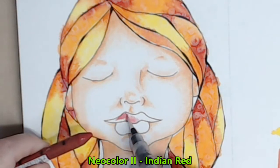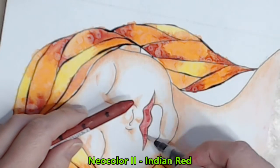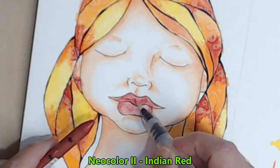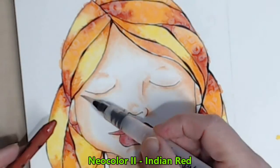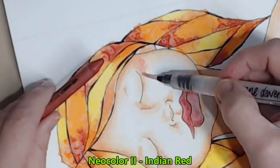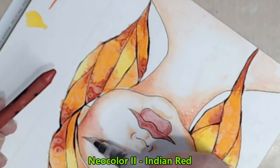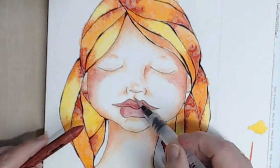I use Indian red to fill in her lips, keeping the top lip darker than the bottom, and I'll also take some of this colour across to start building her cheeks. I want the intensity of colour to be closest to the side of her face, so that's where I lay the colour, and then I drag it across to the centre of her face with the water brush. I'll also add touches of this colour to her neck and in other places on her face, just being careful not to overdo that colour.